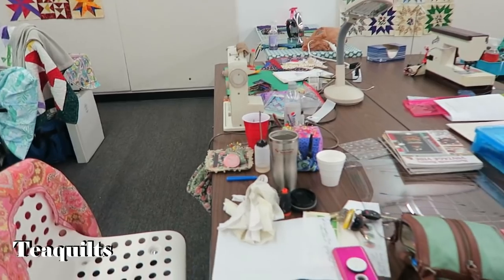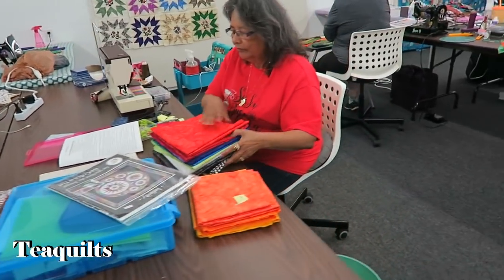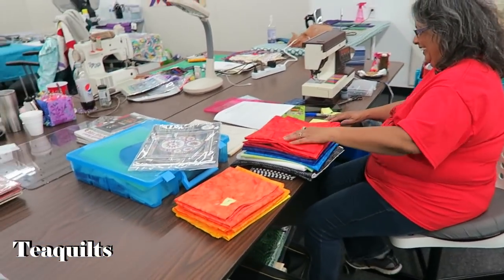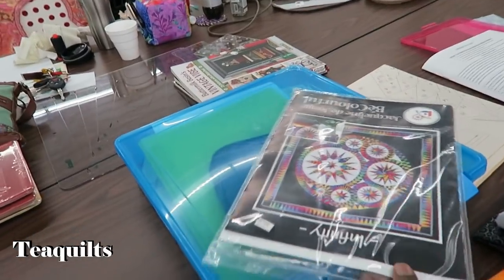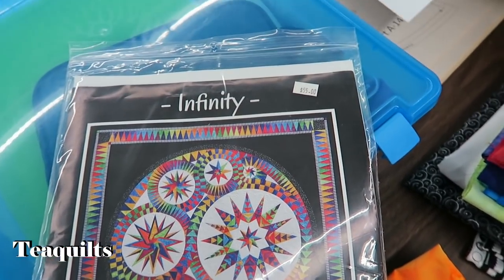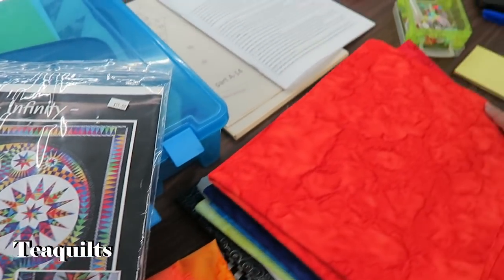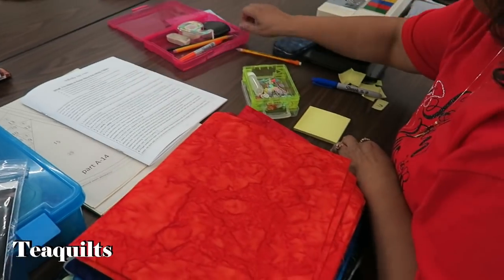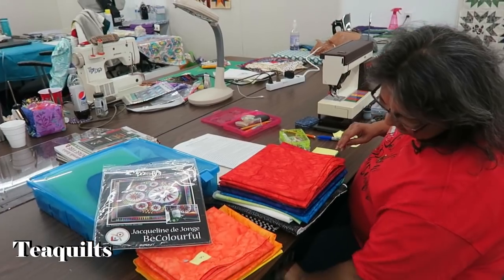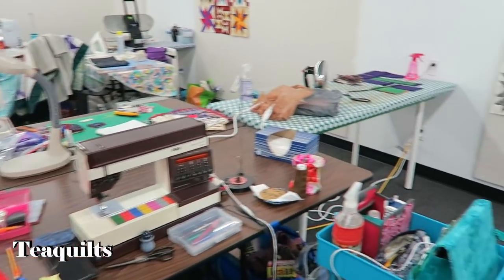Norma must be in charge of lunch. This is Jennifer — she loves to fondle fabric. She just purchased this kit from the quilt shop. The pattern is a paper-pieced pattern; it was $55, it's called Infinity. And she's already got it open, looking at it and making notes — she's ready to go. This will be done before you know it. And these are also Jennifer's blocks here.